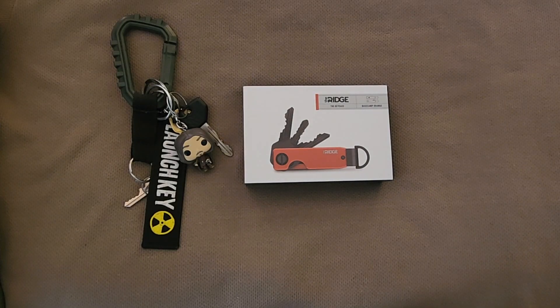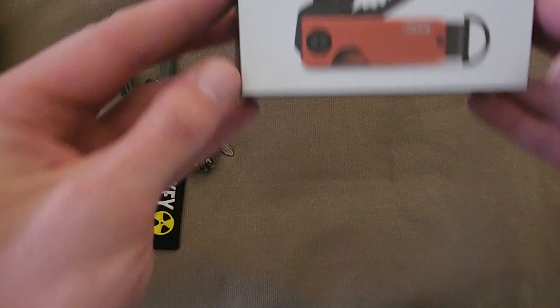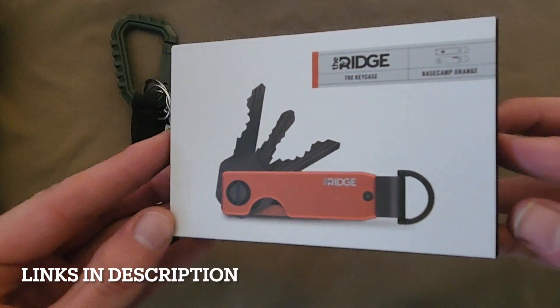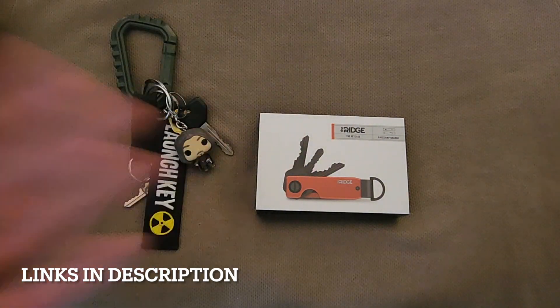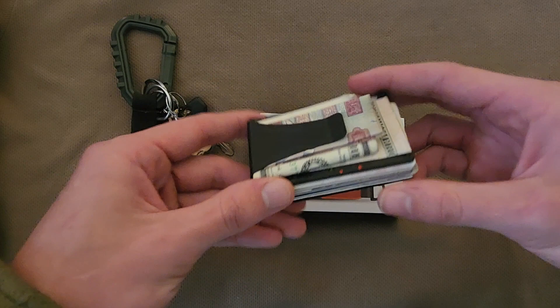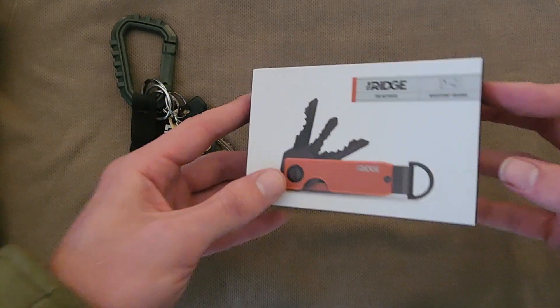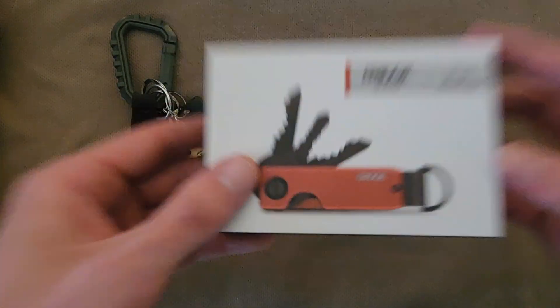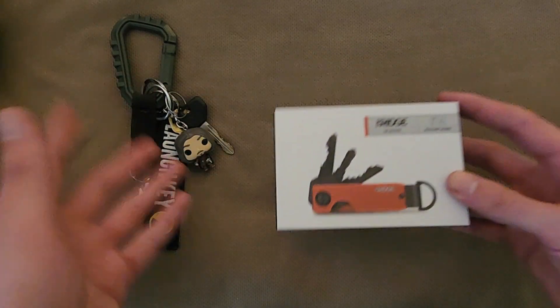What is going on everyone — I have something pretty cool to show you today. Here is the Ridge keychain. If you don't know who Ridge is, they're most known for their wallets — right here, pretty cool, pretty slick, pretty nice. We're gonna see if the keychain has the same effect as the wallet does to pretty much slim down and organize your daily items.